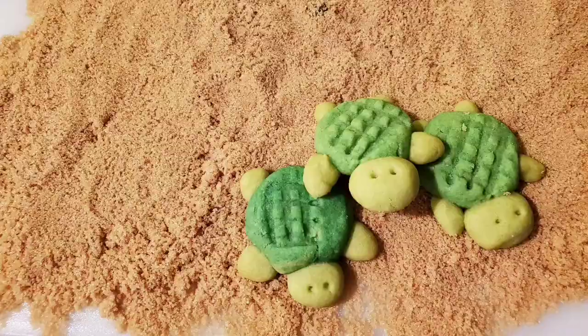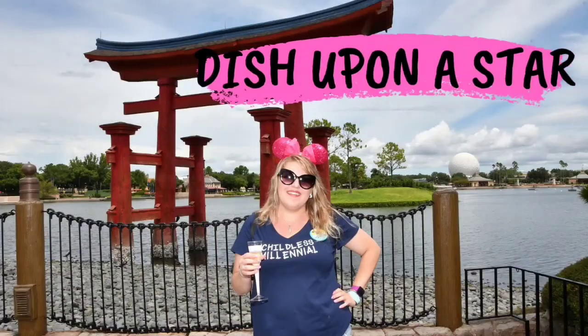Hello and welcome to another episode of Dish Upon a Star. My name is Samantha, and today we've got another collaboration to celebrate Mermaid. If you're new here, this month we are celebrating Mermaid on the channel. This was a collaboration started by Pauline over at Mouse and Mermaid — she decided the month of May would be the perfect time to celebrate all things under the sea and Mermaid, so that's what we're doing.